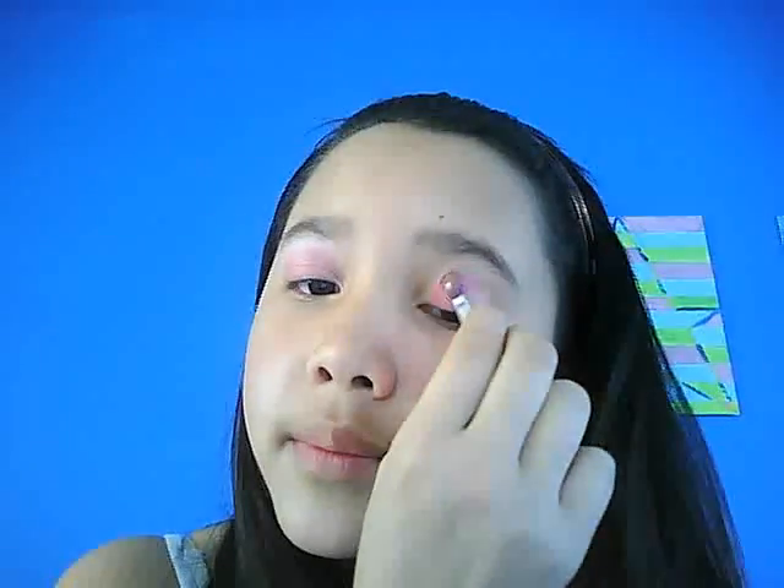So you're just going to start off to the corner, because we're going to be putting yellow in there. We want that all the way up to the brow bone.